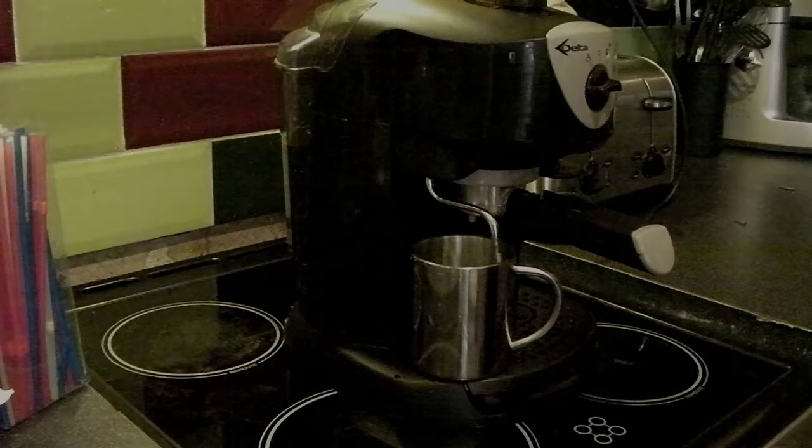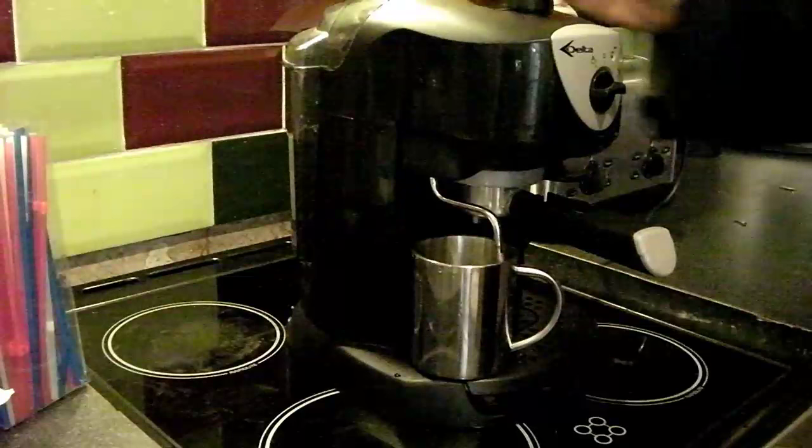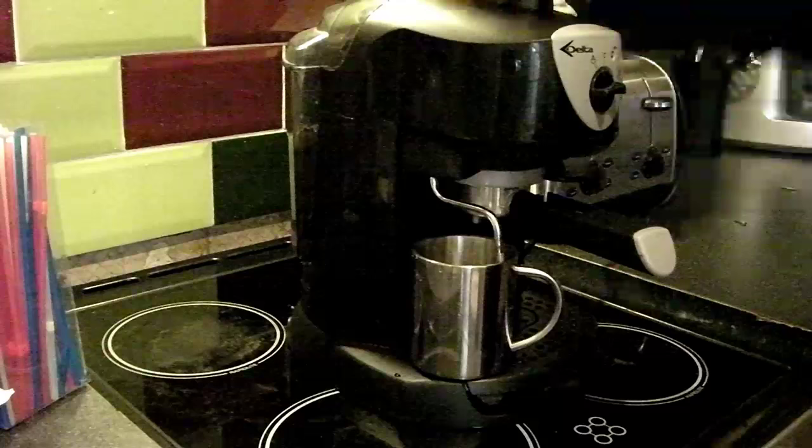In this video we're going to be making a latte on a budget entry-level espresso machine. This particular one is a Delta, but it's essentially a DeLonghi EC155 that's been rebadged — this was bought from Aldi several years ago.